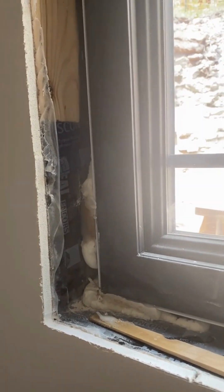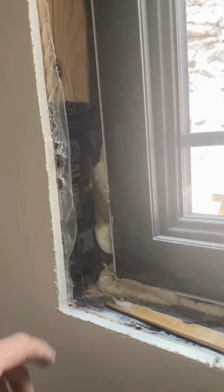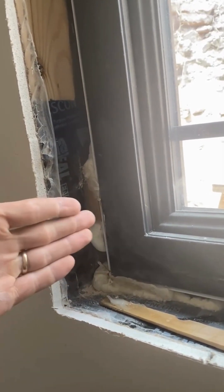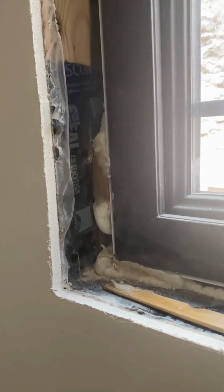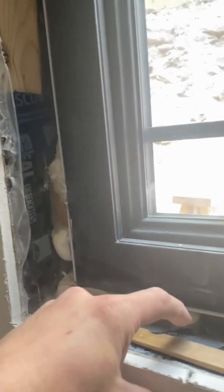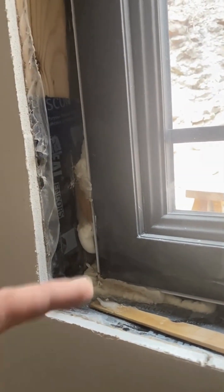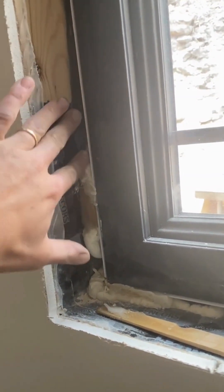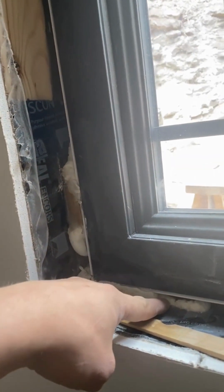This window actually had a defect in the frame and so it was replaced, so it doesn't yet have its jam extensions that will go in here to allow us to put our trim into the window. What I want to talk about is the water management strategy. The first thing to note is that our sill here is actually beveled on about a three or four degree angle, and that just means that any water that gets down into this frame will hit this sill and hopefully ride out.